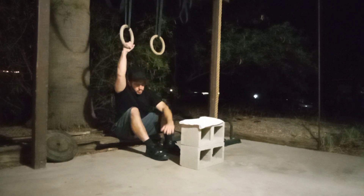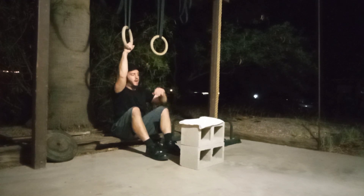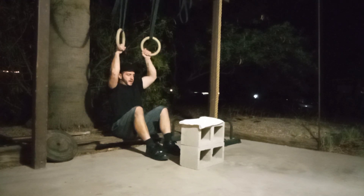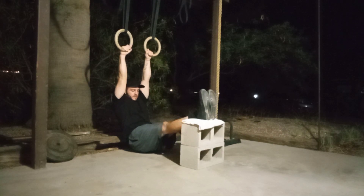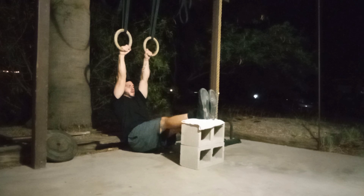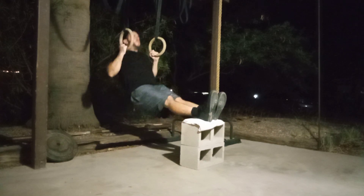For progression number two, we're going to have a box — some blocks. What you're going to do now is simply put your heels up on the blocks like this. What you're going to notice now is that you have way less leg drive. You can push a little bit from your heels, but not nearly as much as when you had bent knees from the floor. Same thing — depress the scapula and then pull.